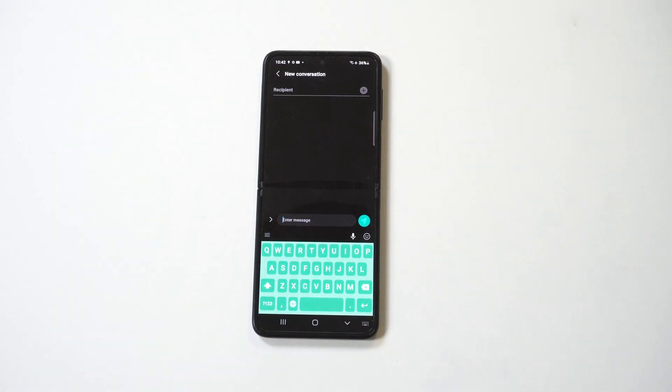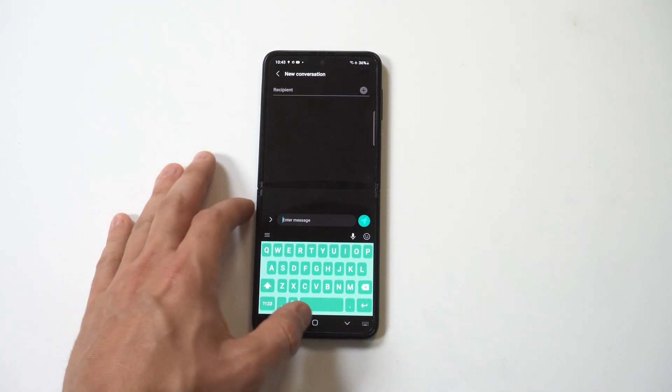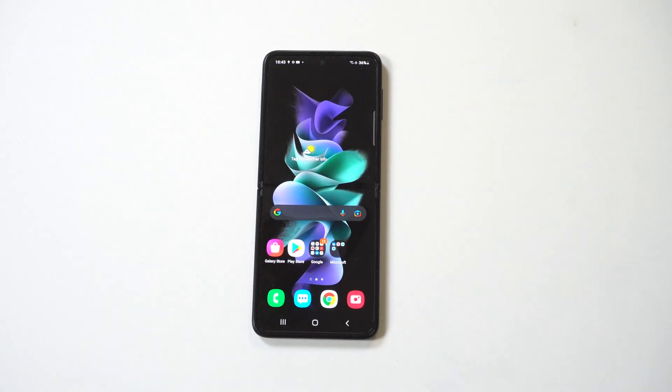This is just a little thing you can do on your new phone to customize it a bit. Hope you guys enjoyed this — tap that like button if you haven't, subscribe, and we'll see you in the next one.